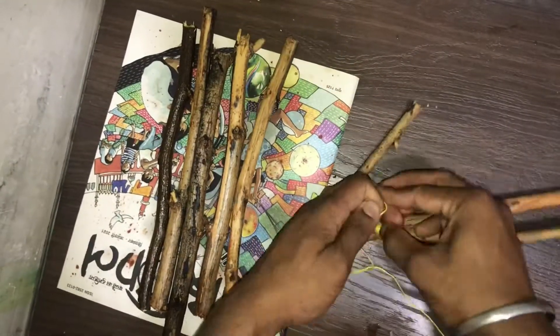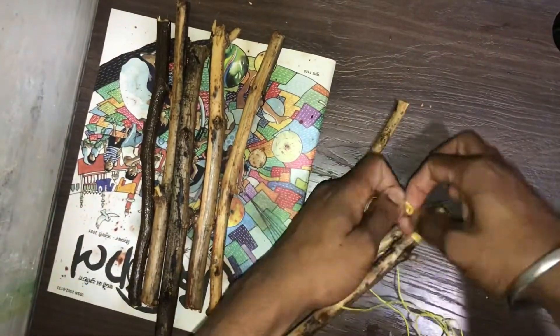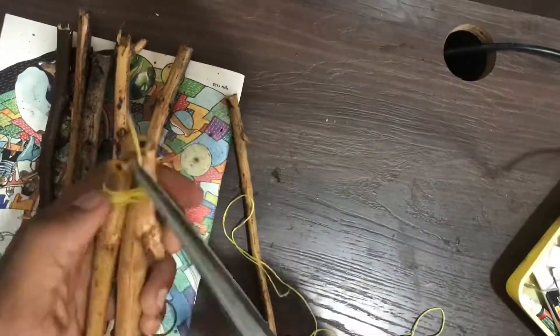Then we put a pair of twigs, 4 pairs of twigs, and 8 pairs of twigs. We will cut a pair of twigs — we can cut them both. Let's place the twigs in the front and on the other side.